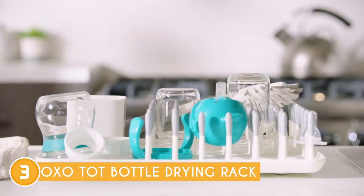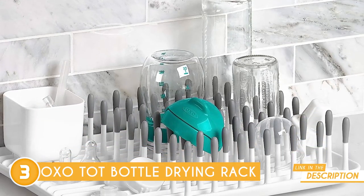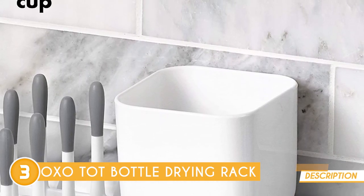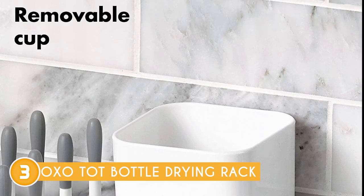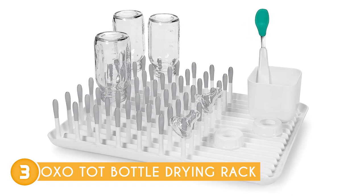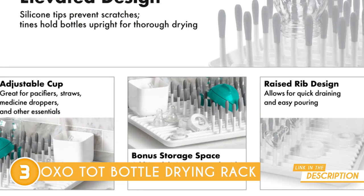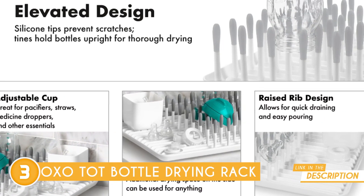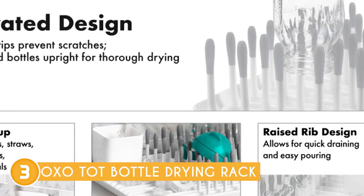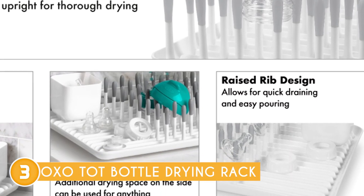Standing as a testament to efficient engineering, this drying rack boasts the capacity to comfortably hold up to eight bottles, ensuring they remain upright for optimal drying. It goes above and beyond by including a convenient removable cup perfect for accommodating straws, utensils, medicine droppers, and other small essentials. Another standout feature is its attention to detail — the inclusion of flexible silicone-tipped tines sets it apart from the rest. These tines not only provide a secure grip, but also prevent any risk of scraping or chipping your precious items. Plus, the intelligently designed draining channels and rounded corners make emptying excess water a breeze, maintaining a clean and hygienic environment.